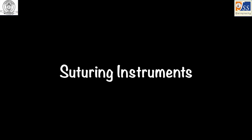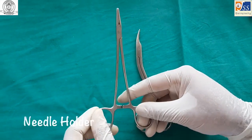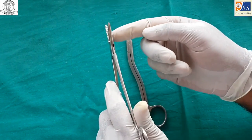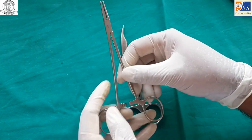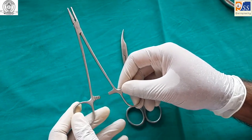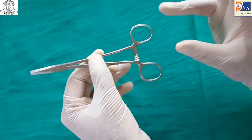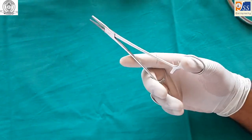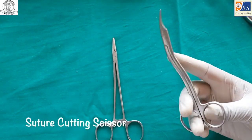Suturing instruments consist of a needle holder and scissors. The needle holder is identified by criss-cross striations on the inside; it is a latched instrument, held with the thumb and ring finger, with the middle finger for support and the forefinger for direction. A suture cutting scissor is used after suturing and for removal of sutures.